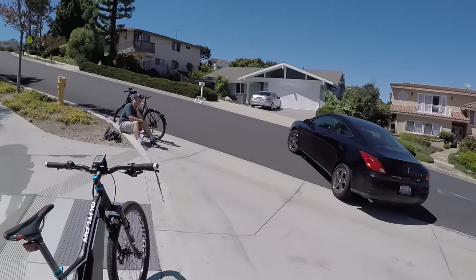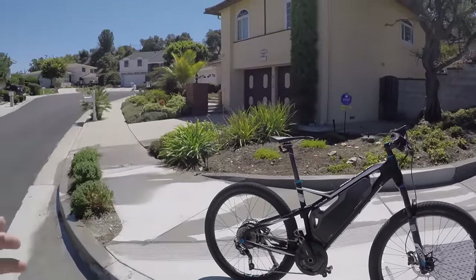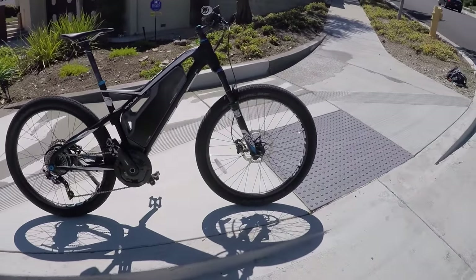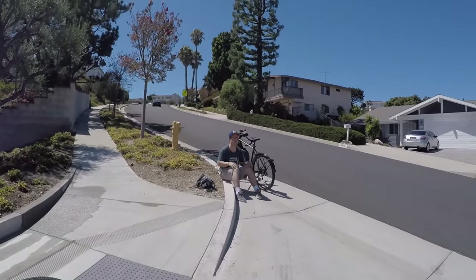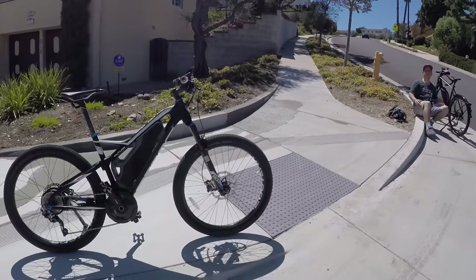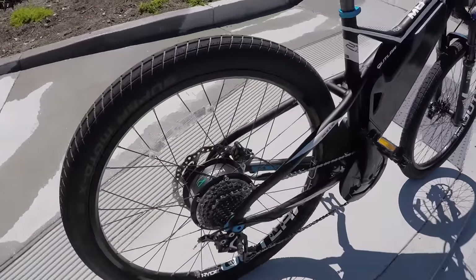These are the nice folks that let us film, because it's a nice neighborhood and we wanted to get the beautiful views. It's just been a blast riding around, actually testing out some of the other Bulls bikes. And this one is one of the most powerful I've tried in the speed pedelec category. It uses a really unique drive system.